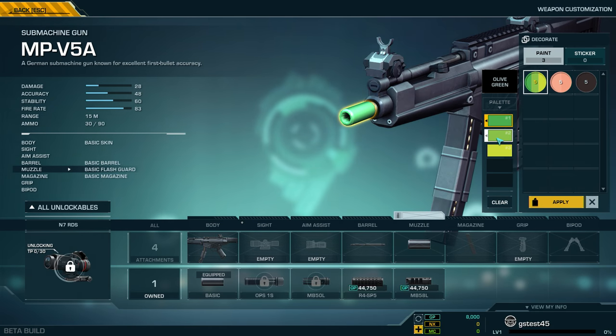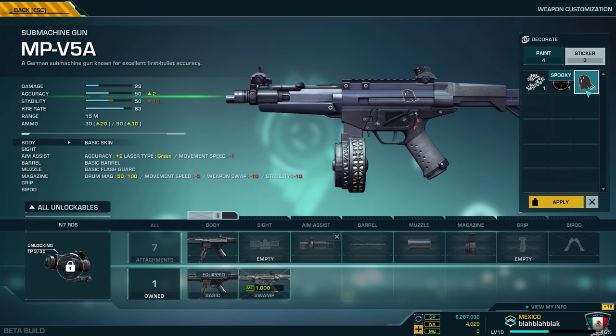You can paint any part of the gun you want, any color you want. You can even add stickers. So experiment and show us your style.